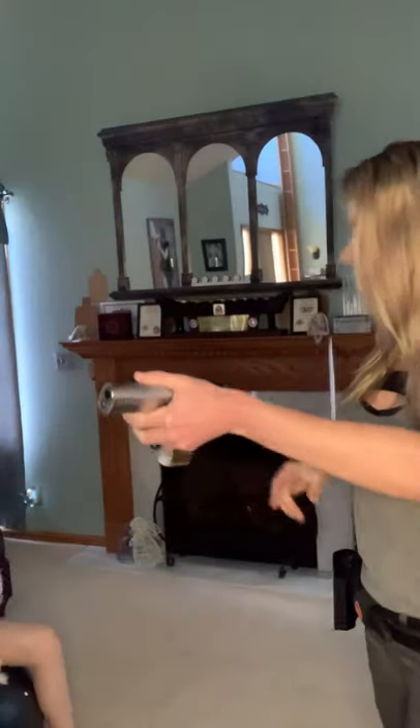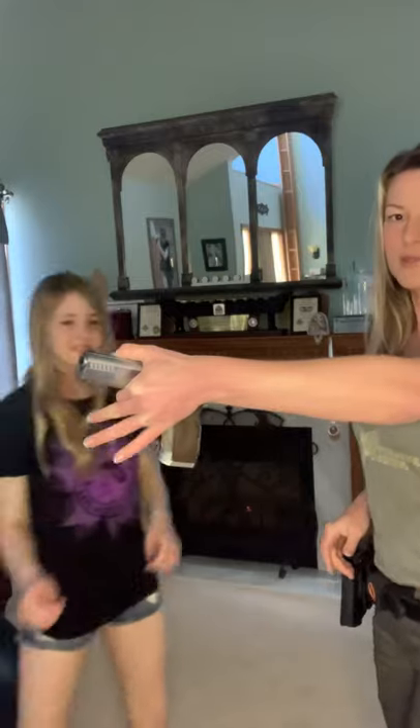Pixie, if you'll come and hold this gun for me. This is my 12-year-old daughter.